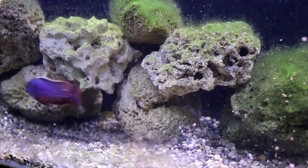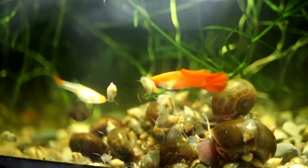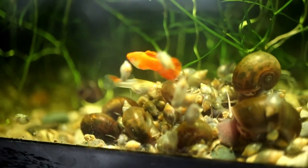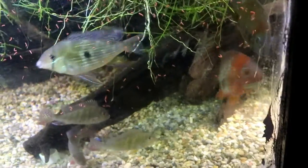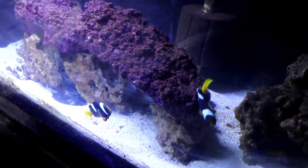Are you guys ready to take a tour of the downstairs part of the fish tank barn? Stay tuned and we'll check it out. Welcome everyone, my name is Mike and this is the fish tank barn. Today we're going to take a full tour of all the fish tanks that are downstairs here in the fish tank barn. So let's get on with the tour.